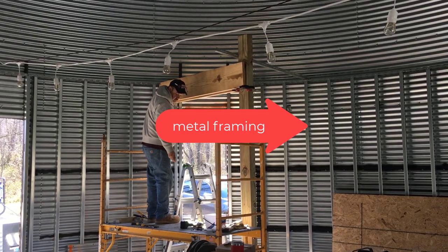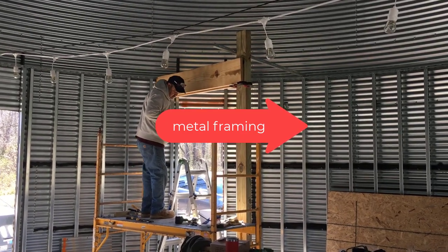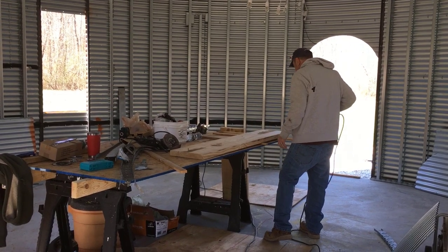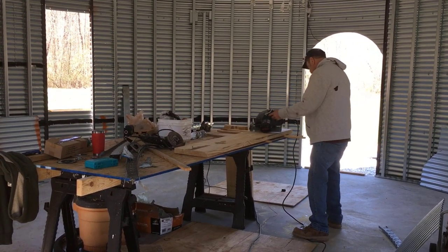Now he's going to work on putting the floor joists in to build the second level and have all the flooring done before he puts the framing in upstairs. You can watch that framing video by clicking the link above.